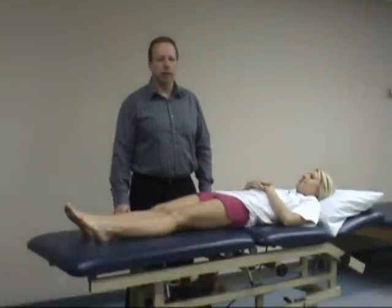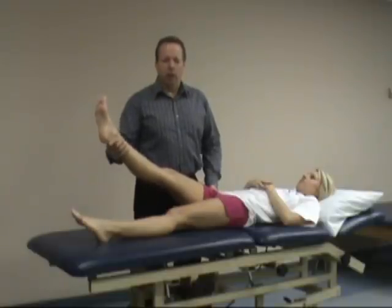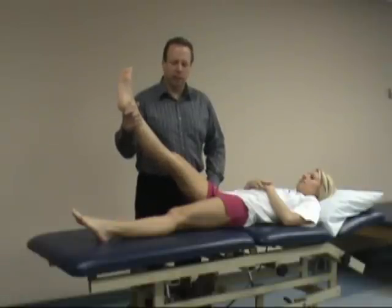The next test is called the Sign of the Buttock test. With this test, you're checking for tightness of the one and two joint hip extensors. You passively flex the hip with the leg straight, so you're almost doing a straight leg raise to start, and check if the patient has limitation.